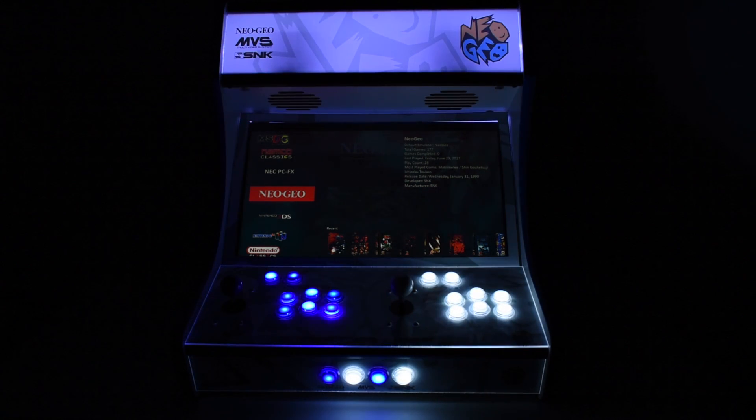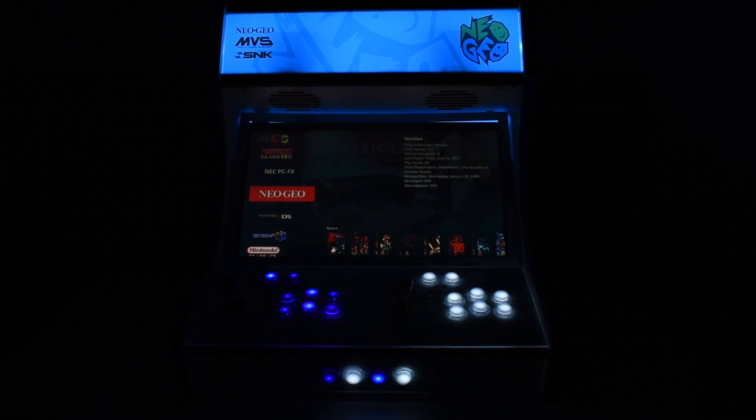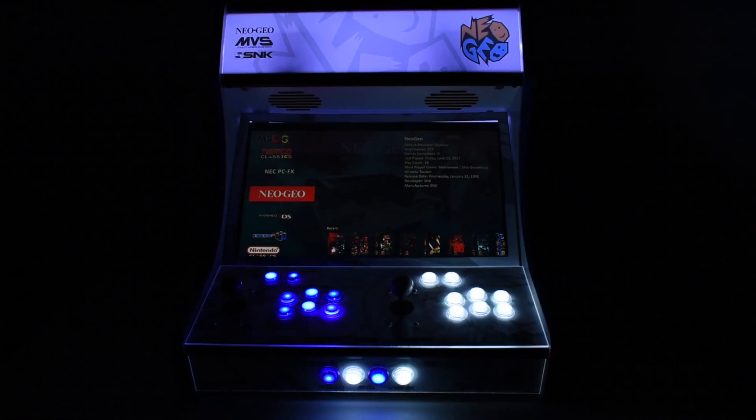I needed more power — even Neo Geo was lagging on my Raspberry Pi 3, so I figured go ahead and upgrade a little bit.